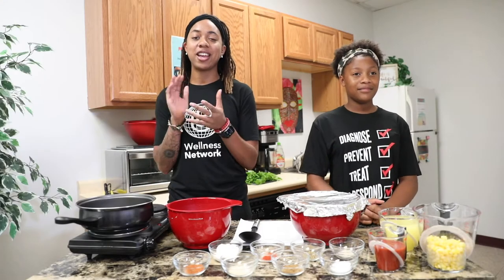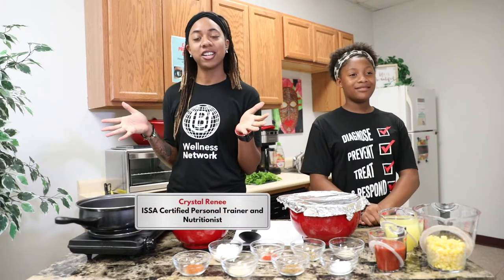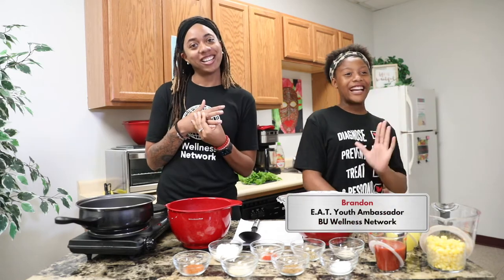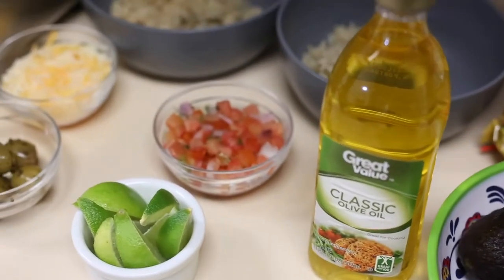Hey you guys, welcome back to another episode of our web series of the EAT program. I am Crystal, your nutritionist for BU Wellness. With me today is Brandon. Say hey Brandon. Hello everybody. So we'll be prepping a nice burrito bowl for you — it should be a really quick and yummy back-to-school meal.